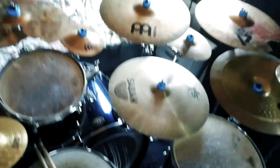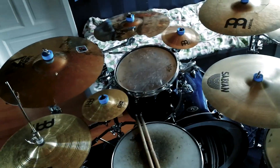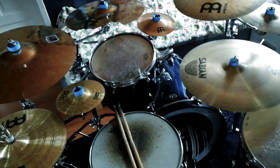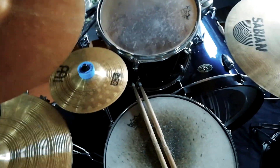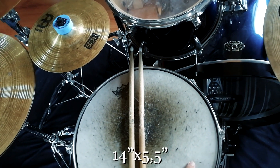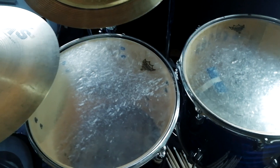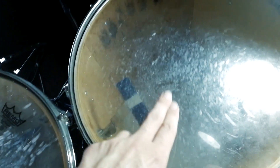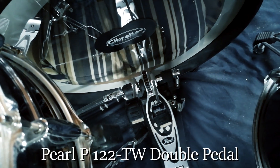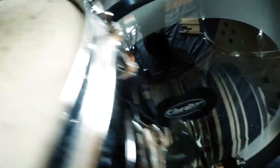Drum time. The basic kit I've got is a Tama Imperial Star, which is kind of a budget kit but it's been doing great for me — I've had it for a whole lot of years. Let's go over some sizes: the snare is a 14 by 5.5 inches I believe. Got a 12 by 9 inch rack tom. Got two floor toms, both 16 by 14, although one is tuned lower. My kick drum is 22 by 18 inches, and I've got a Pearl P122TW double pedal on there.